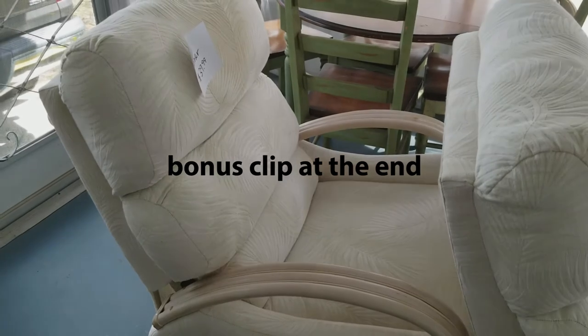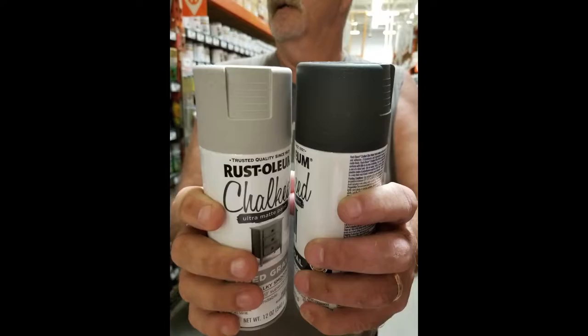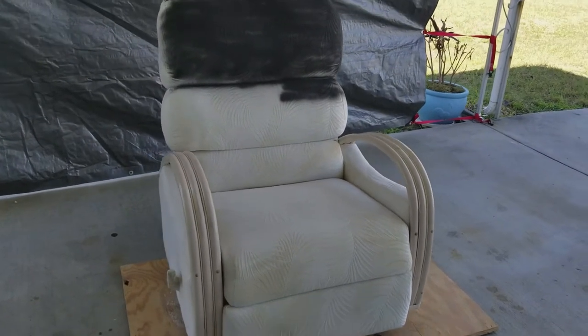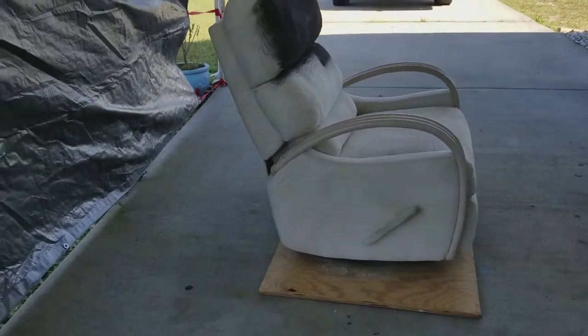Here are the chairs we got - they're recliners, really nice. We're going to paint them with spray chalk paint and put them in the motorhome, taking out the couch. We set up a little spray painting area here.